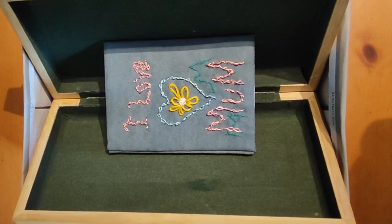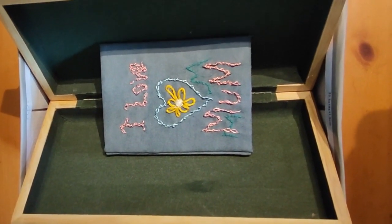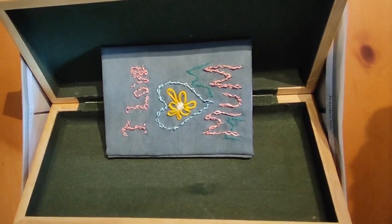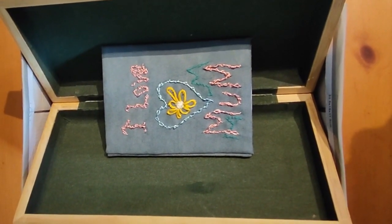Hi guys, it's Sharon here from Butterfly Lullaby, and the date is the 8th of February 2023. I don't know if you have ever had a go at making a book, a handmade book. Well, I made one last night for my mum.